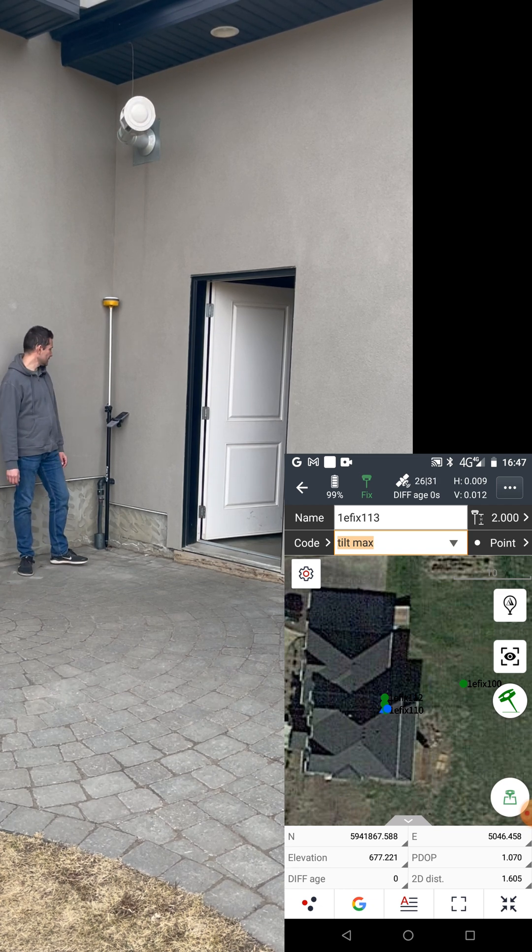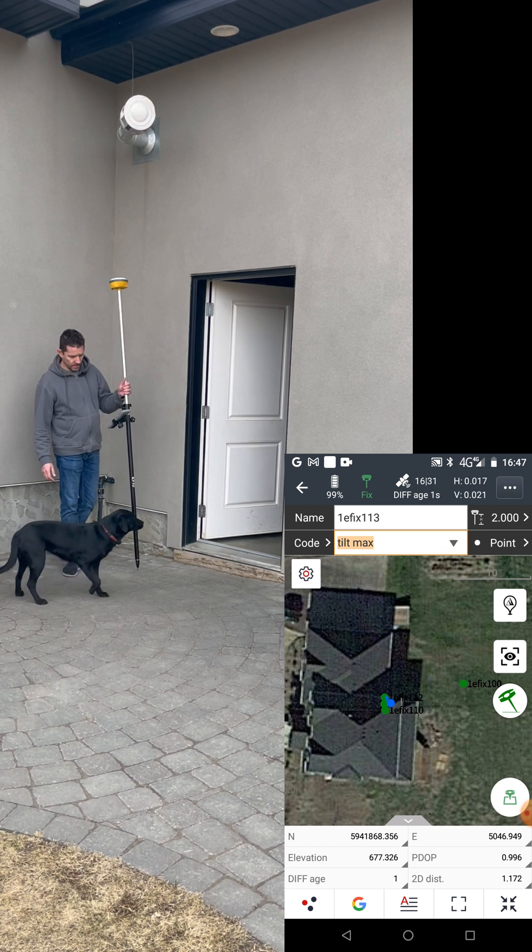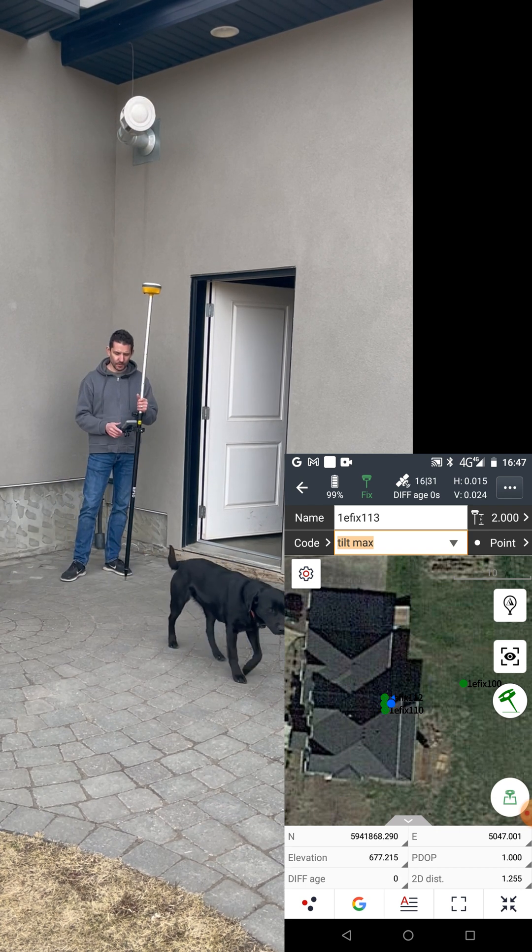That's 9 to 12 millimeters accuracy, which is very good. Survey dog — okay, we'll see you next time.